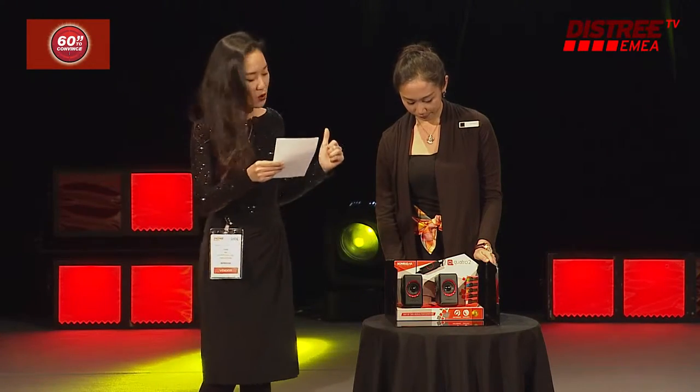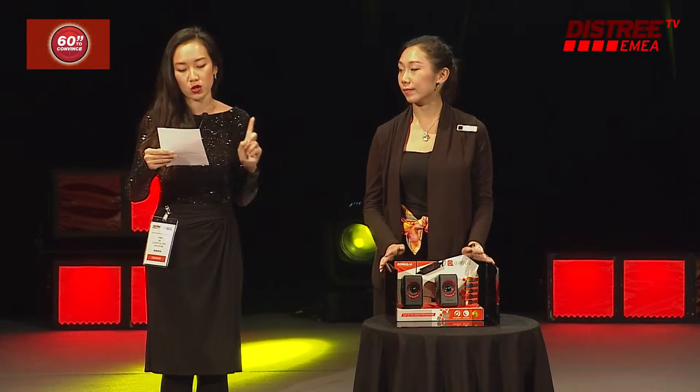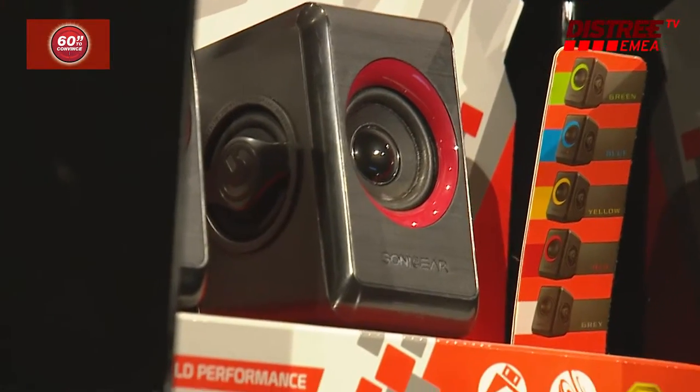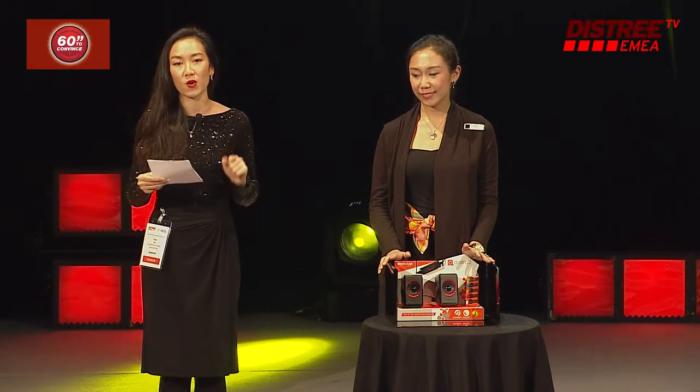And you see in the photo, the Quattro 2's big brother, the Quattro 5, is a 2.1 speaker — USB powered with FM radio, micro SD, USB drive, and a wireless remote going for just 6.95.